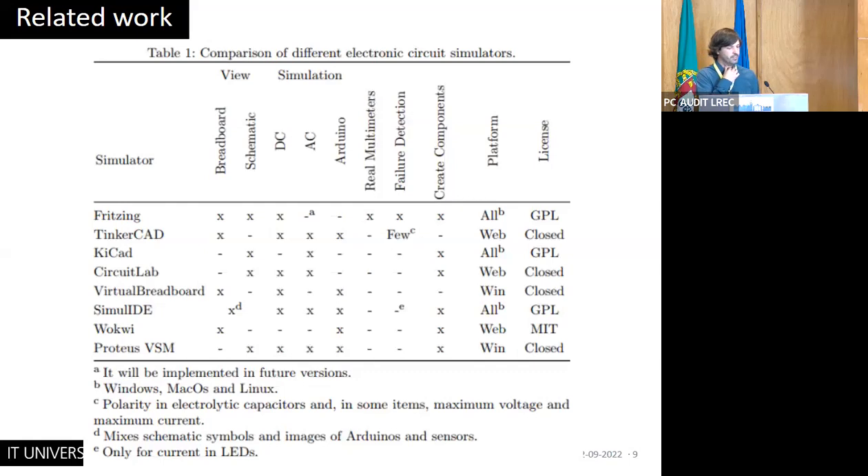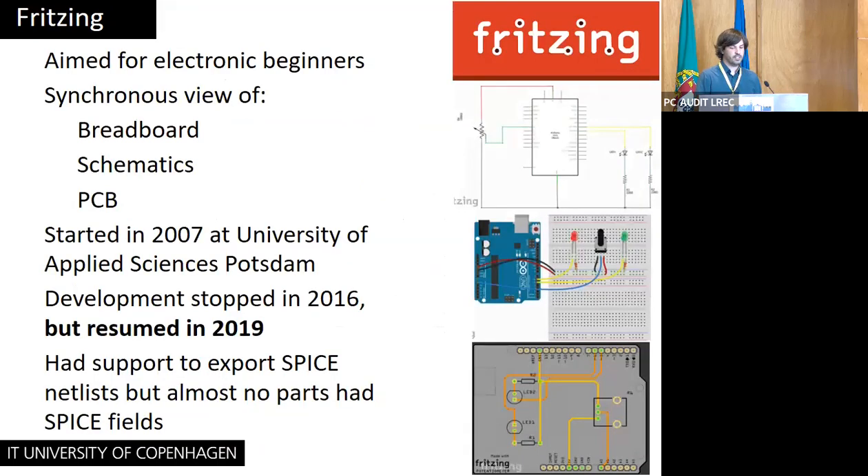Looking at related work, there are plenty of electronic simulators. But most of them use only schematics, or only a breadboard view where you connect components with wires. The only one mixing both of them is Fritzing, and this is the one I chose for developing my simulator. Fritzing is a program aimed at electronics beginners — it has a schematics view, a PCB view, and a breadboard view where you can hook up integrated circuits and sensors using a breadboard.